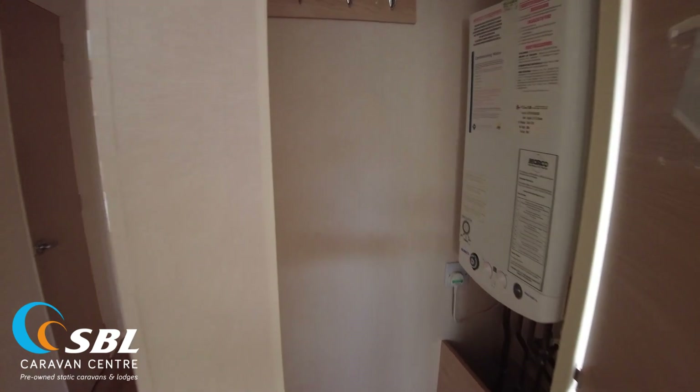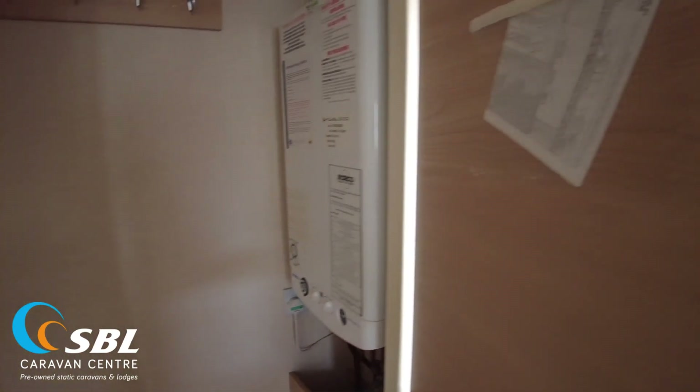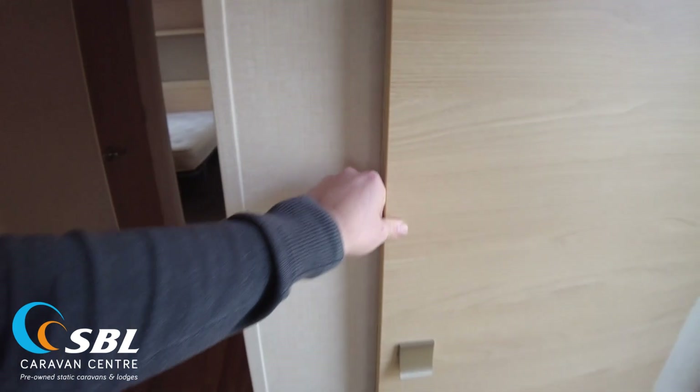By the exterior door there's a large cupboard which houses the central heating boiler — a Morco FEB 24 ED — and then there's a bit of coat-hanging storage and an area to put your shoes and things at the bottom, which is handy to have.